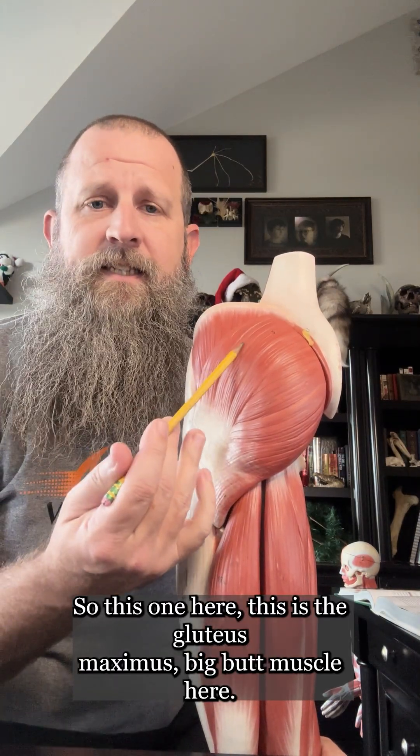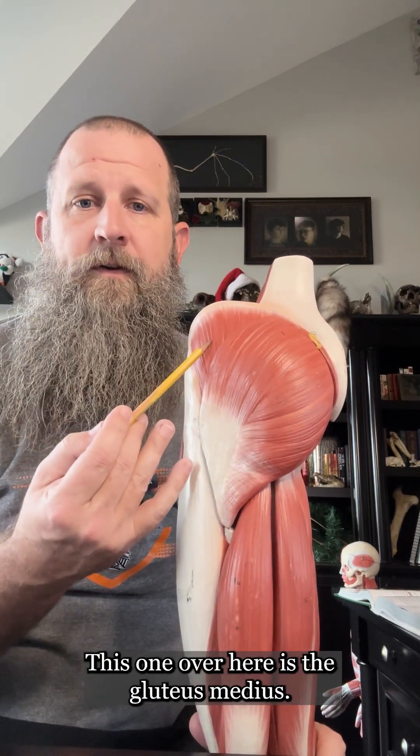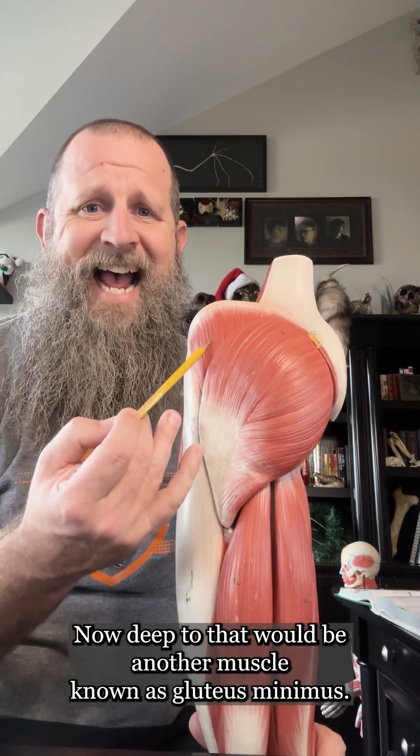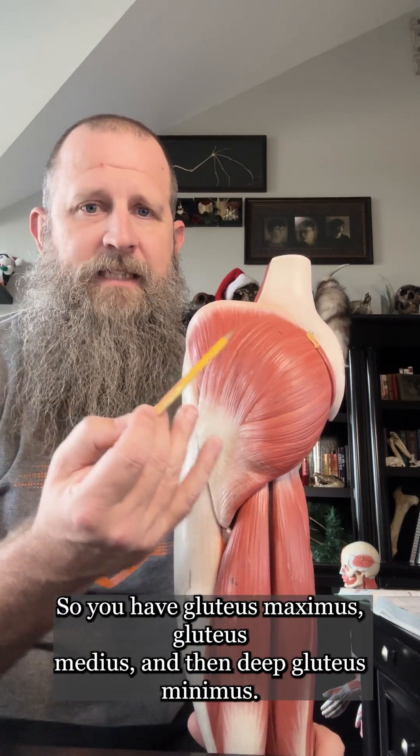This one here is the gluteus maximus — the big butt muscle. This one over here is the gluteus medius. Now deep to that would be another muscle known as the gluteus minimus. So you have gluteus maximus, gluteus medius, and then deep, gluteus minimus.